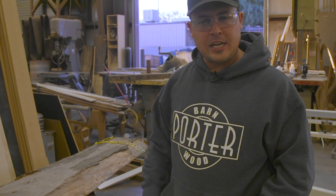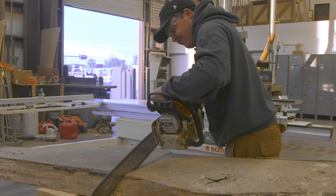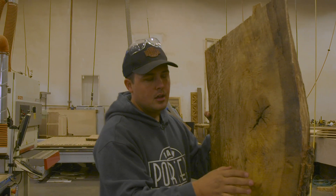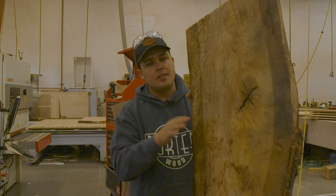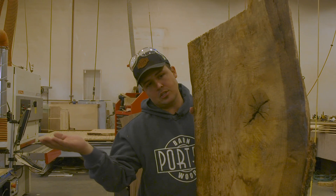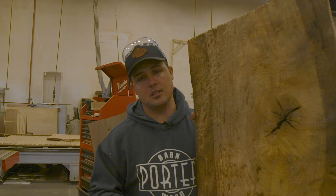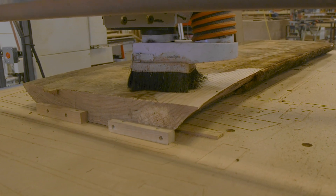Always wear eye protection. Slabs when they're drying, they curve a little bit and move. Even if you got them stickered and stacked, they still kind of shrink a little bit when they're drying. So we've got to flatten this out just as flat as flat can be now that it's nice and dry. The best way to do that in here is in the CNC. I just set up the slab on the spoil board on the CNC and started the program, running it a little slow just to let the first surface go in.